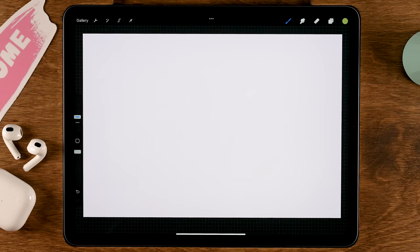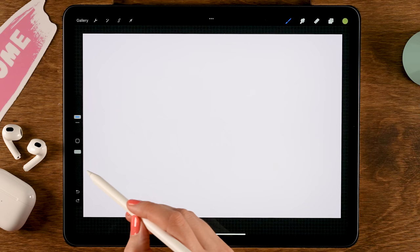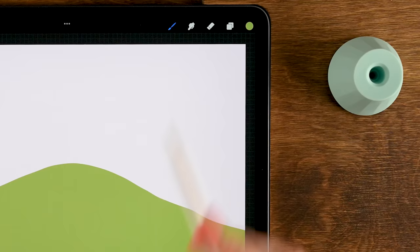Now we are going to create the hill on which our house will stand. Make sure the top of the hill is in the center of the canvas. Start here, go up, then go down on the other side all the way across, and then drag the color in underneath. Now we'll create some hills in the background — the new layer needs to be underneath the hill we just created.